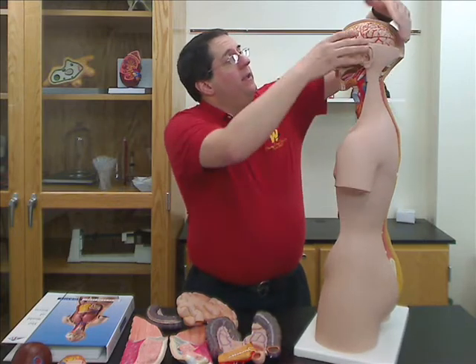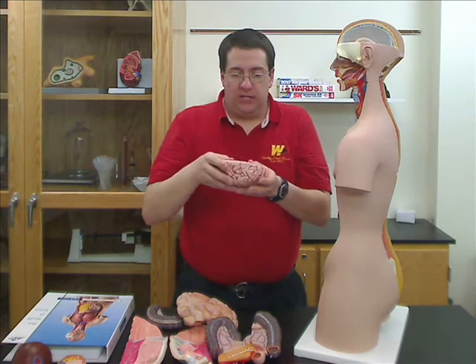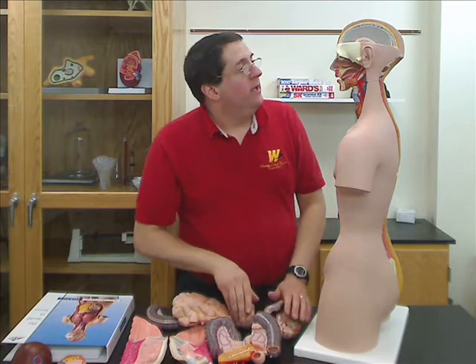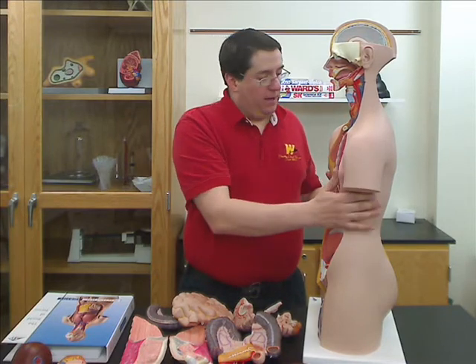On the head, it is bisected so you can take out half of the brain, and then this actually comes apart showing the different structures of the brain. On the jaw, you can see the muscles of the jaw and the salivary glands on the model.